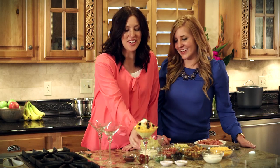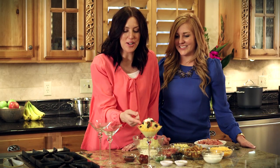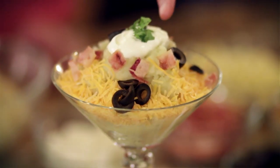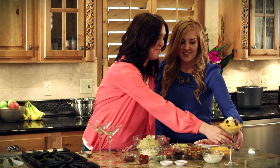As you can see, we already have one finished — this is our classic all-American tatertini. We've just started with some mashed potatoes and some cheddar cheese, and topped it with bacon, black olives, sour cream, and a little cilantro to garnish it.